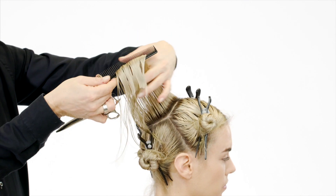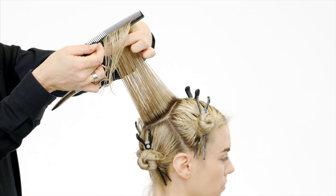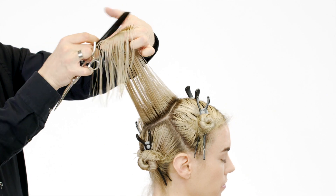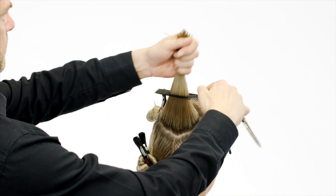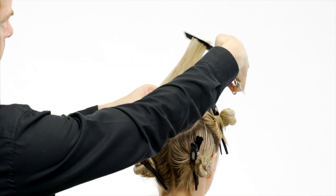Project the other two sections to your stationary guideline. Over-project and point cut parallel to the fingers. Point cut the whole diamond shape from mid-length to ends for more texture.